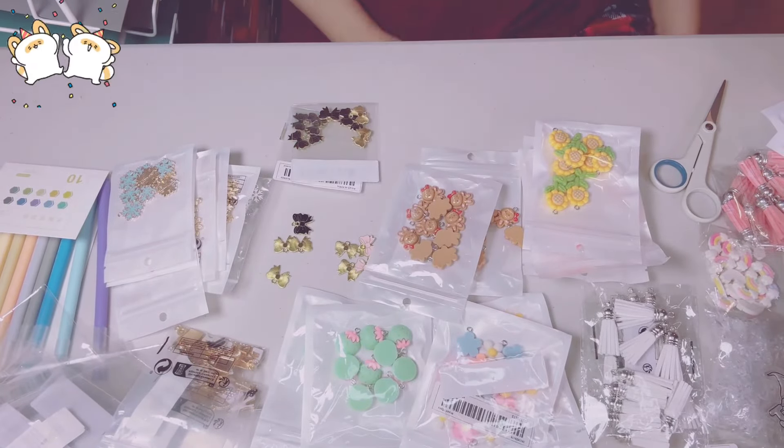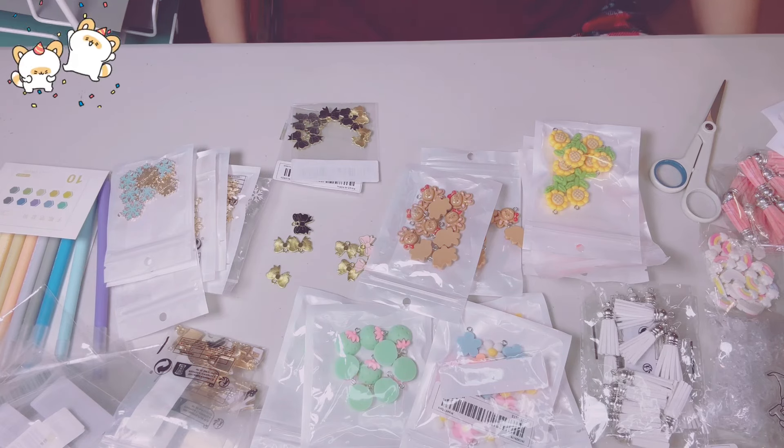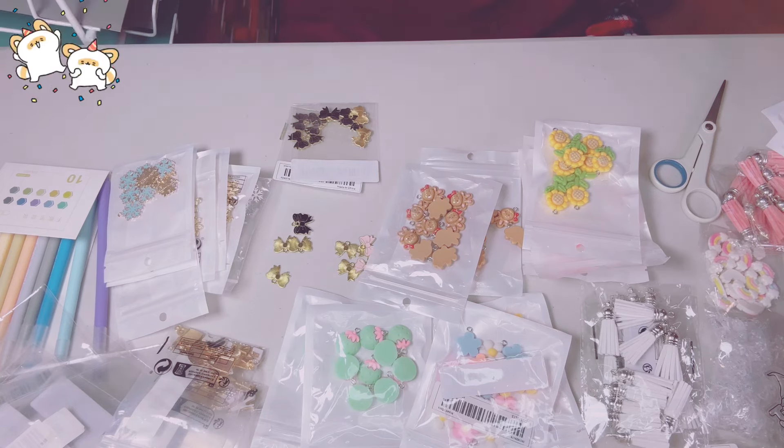That is my haul! I've got more cute stuff coming. That's it, guys — love Temu. Bye!